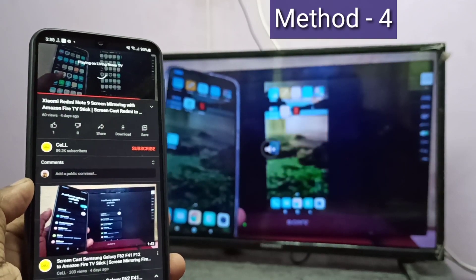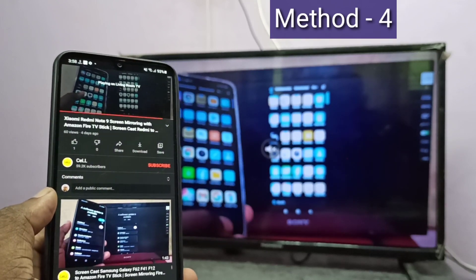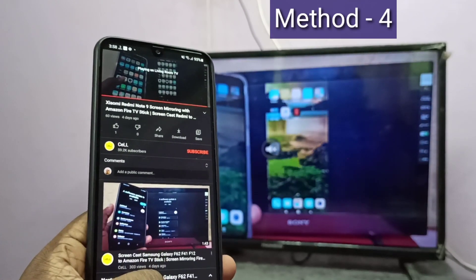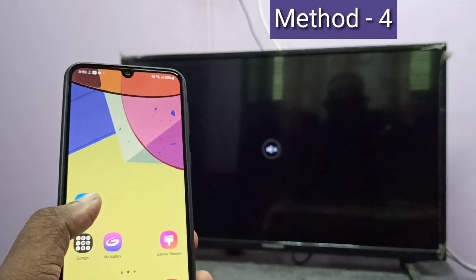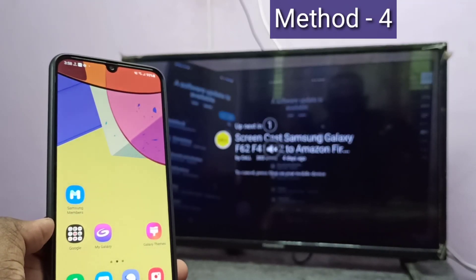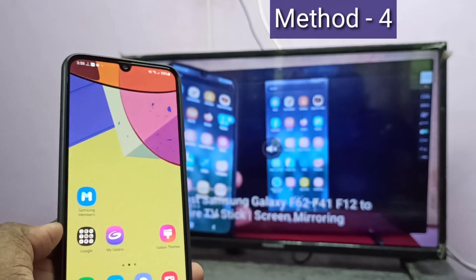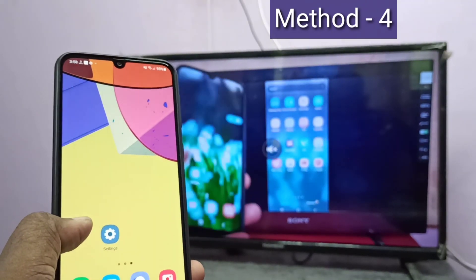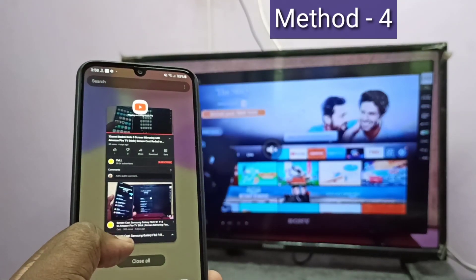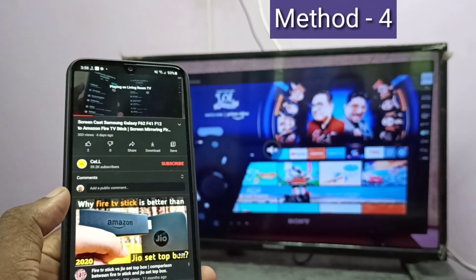Okay, it's working. So the first two methods were screen mirroring, and the fourth method is casting. The advantage of casting is you can do other operations on the mobile phone — you can open WhatsApp, Facebook, and other apps, and that will not stop your casting. But in the case of mirroring, whatever you do on your mobile phone will be displayed on the smart TV.